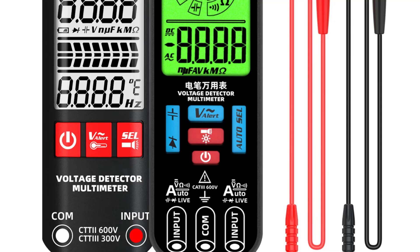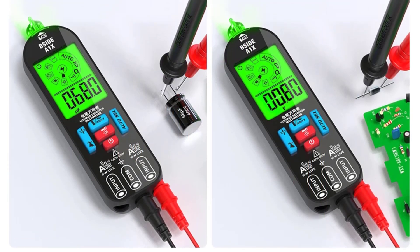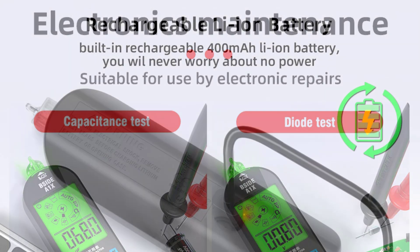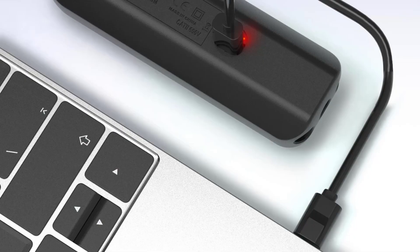The Bsight A1A1X Digital Voltage Tester offers excellent functionality, ease of use, and portability, making it a valuable tool for anyone involved in electrical maintenance and troubleshooting tasks. Its reliable performance and range of features make it a recommended choice for both home and professional use.